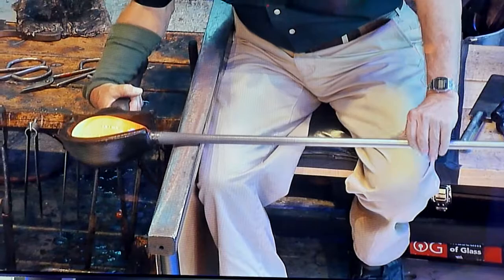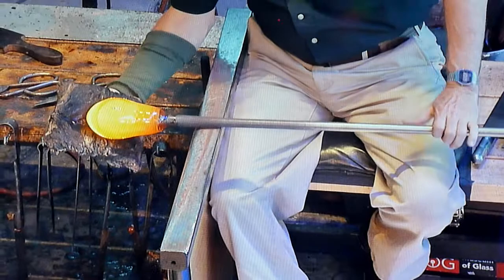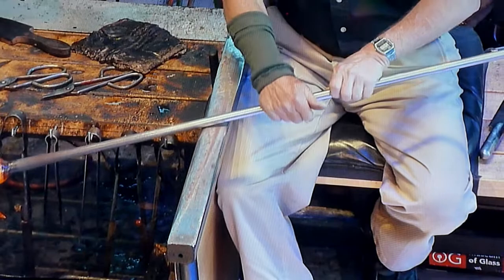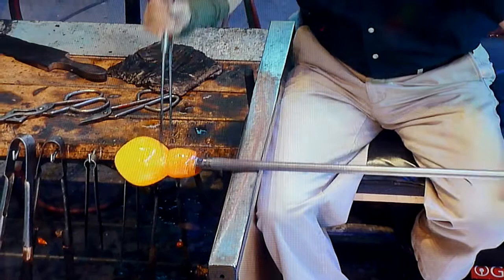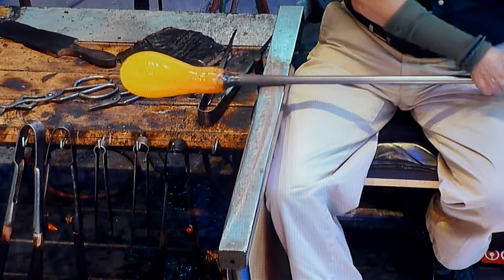In a moment you'll see that Don will start to inflate the glass. He kind of goes back and forth between shaping and inflating the glass. The reason he doesn't inflate the glass all at once is that the glass is still quite hot — if he were to over-inflate it, it would collapse under its own weight. You can see Don stretching the glass out and starting to inflate it.